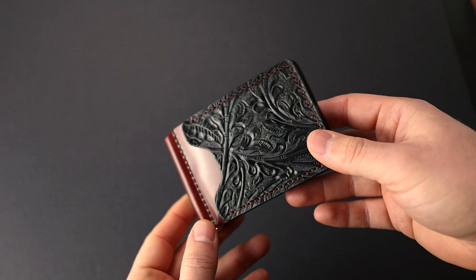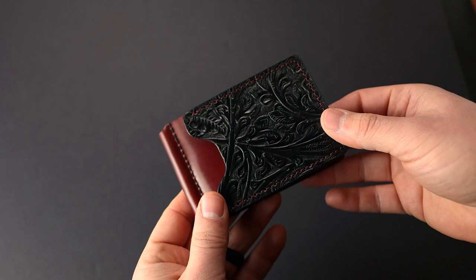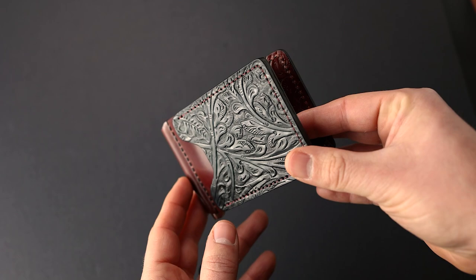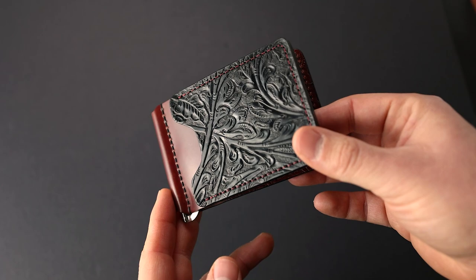Hi everyone, it's Phil here from Ashton Leather and I wanted to show you some private stock wallets that I'm putting up on the site right now. There's a bunch of new private stock items, but we also have some new one shots and two shots available, and many of the things I'm about to show you are things I've never seen before. This is the first private stock item I'll be showing you today.